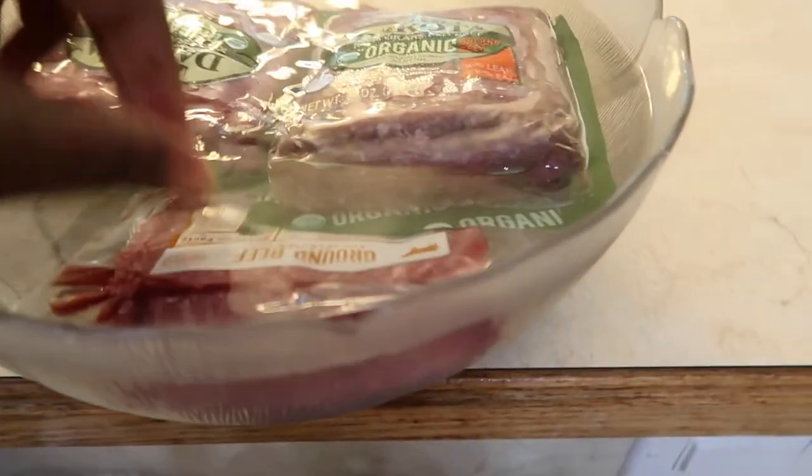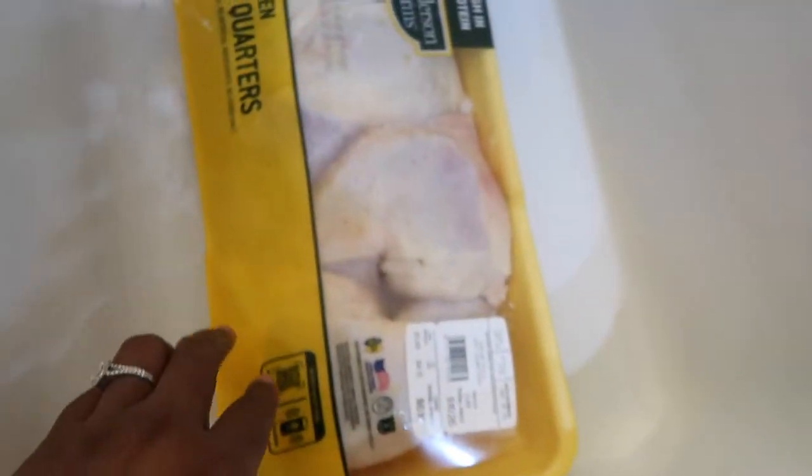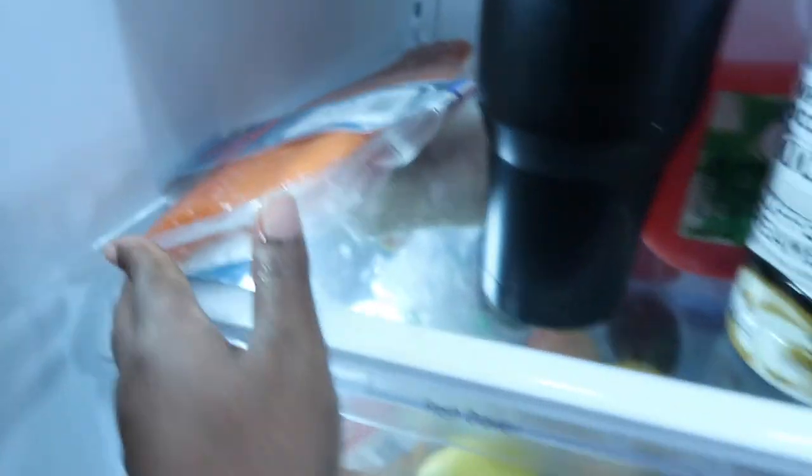I also forgot to mention — I pulled this out of the freezer. This is some organic grass-fed beef, we have four packs of those — so four pounds. And also thawing out are these chicken leg quarters.